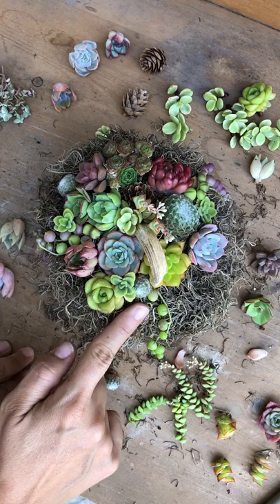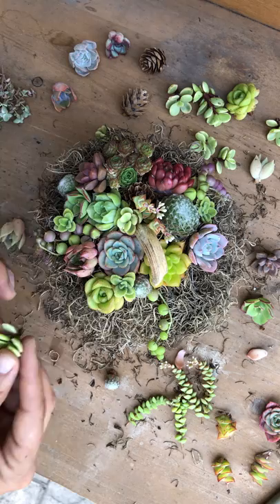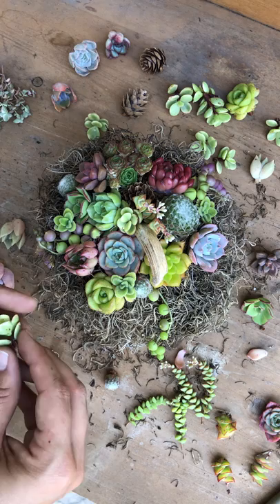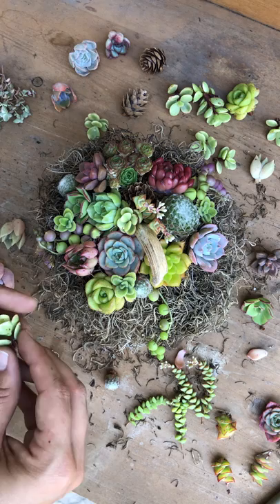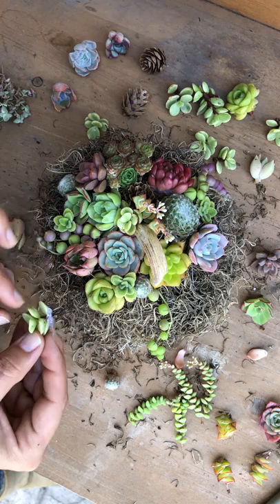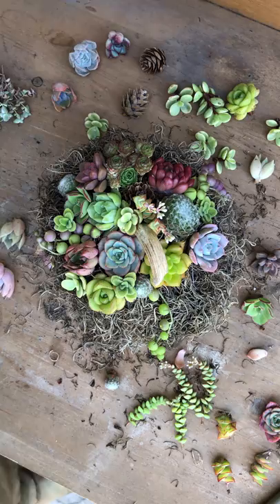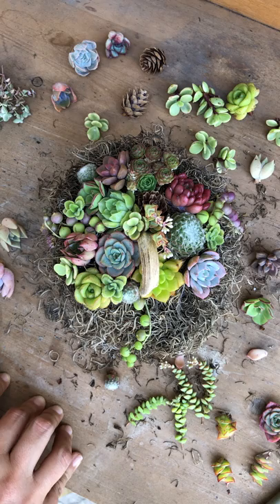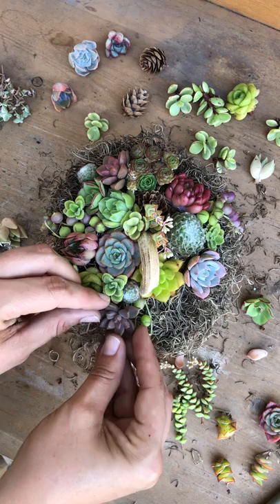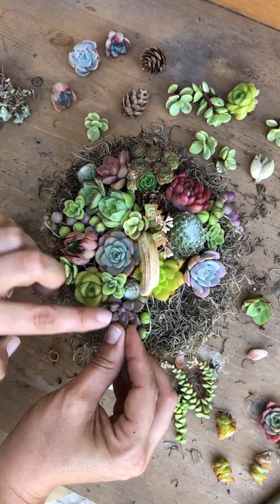I've got this space right here so I can put one there, one there, and I need like a filler. A little Portulacaria afra right there would look cute. Moving on — I've gotta start making dinner so I gotta get going. I wish I could stay outside all day. I think the Vera Higgins would look nice there, opposite the reds, so I'll do that.